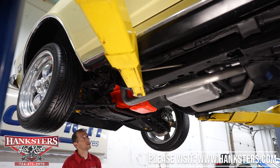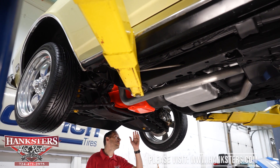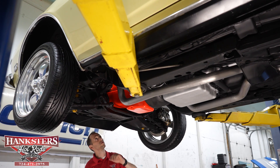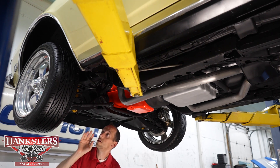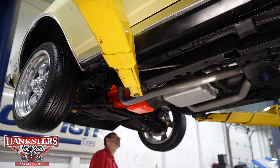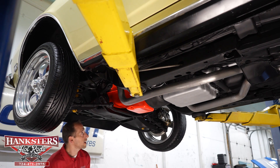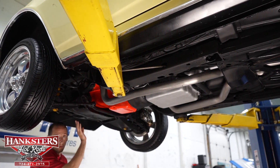We've got our '68 convertible up in the air and we're going to go through our undercarriage as we normally do, starting at the front. The control arms and suspension look to be of a stock style. We do have disc brakes on the front, drum brakes in the rear, and a front sway bar on this vehicle. The greasable fittings do look to have been greased and taken care of. We've got the 17-inch wheels on the front and 18-inch wheels on the back. Our front cross bumper is nice and sturdy — I don't see any rust in that whatsoever.